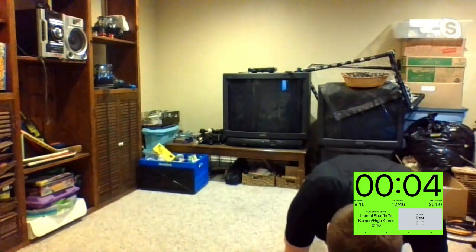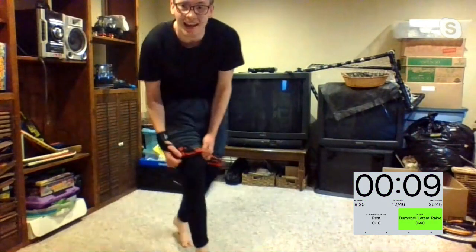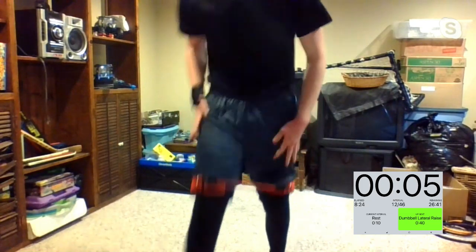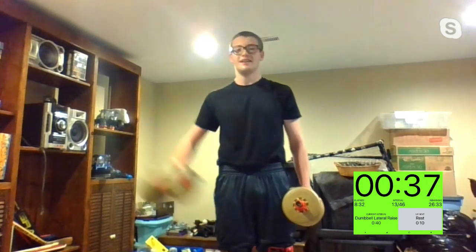We got five, four, three, two, one, and time. The lateral raises with those dumbbells coming up — let's see what you got, Meg. Starting up in three, two, one. Classical's ready — look at her shoulders coming out, she's too strong for her own good. We don't deserve Krista.